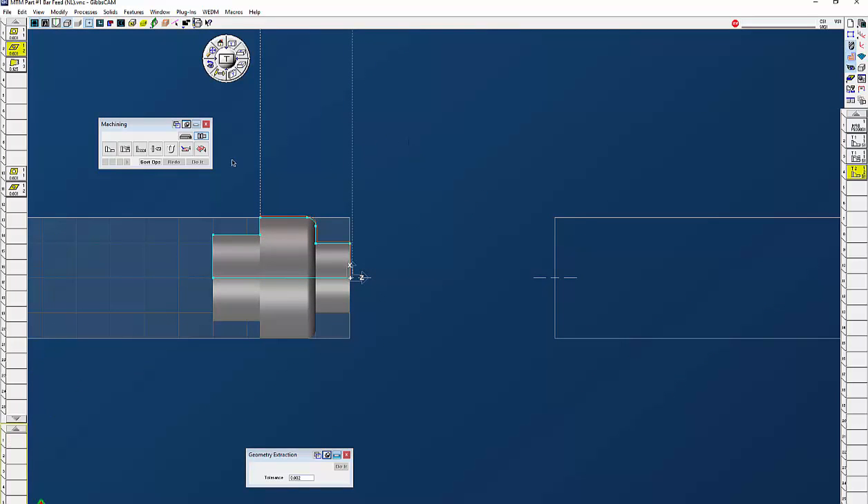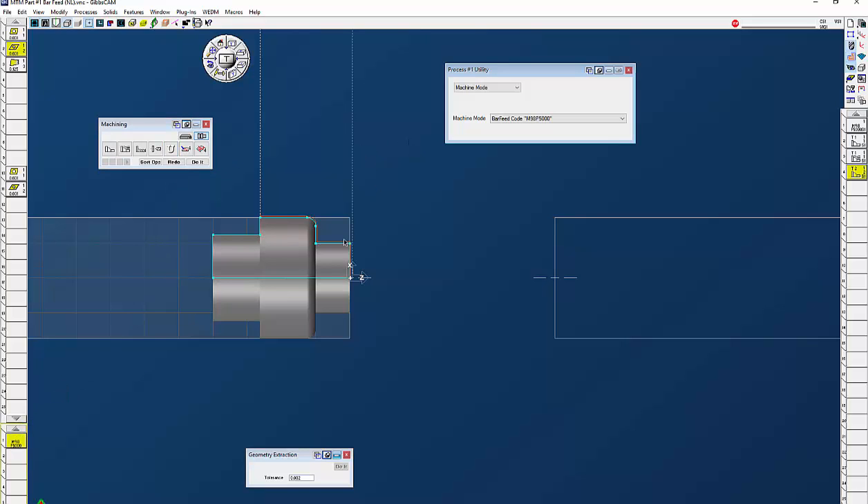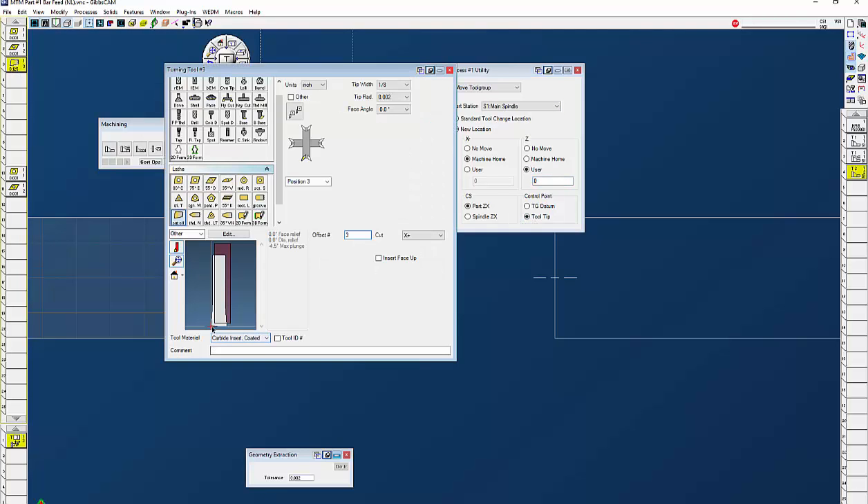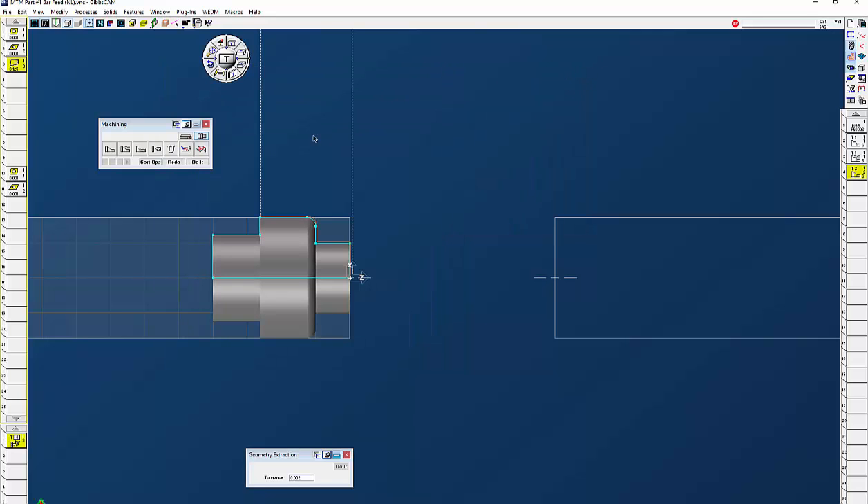The next thing we need to do is bring up another utility. We're done with the front side — I need to bring my part-off tool over, so I'm going to go to move tool group. It needs to know what tool we're going to move, so I'm going to click on number three. For the main spindle I'm going to leave the machine home for the X location — that'll be your G28 or G30. The part Z is going to be the end of this part. I don't want to leave my turret at home and have the sub spindle come forward then the turret come over; I want to move the turret there ahead of time. So I'm going to click on user and tell it to go to Z0 with the tool tip of the tool right there, and click do it.